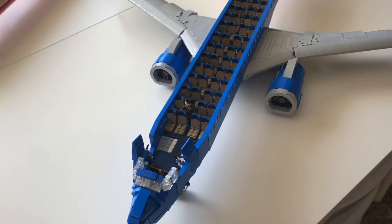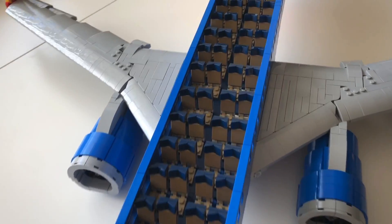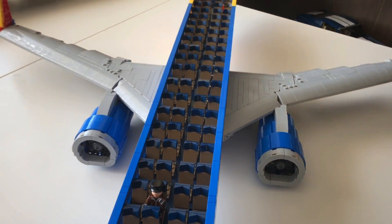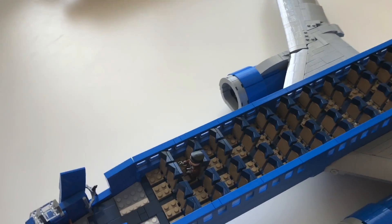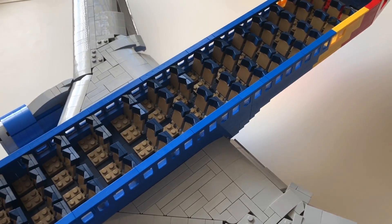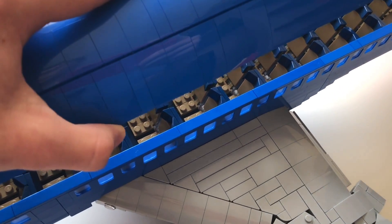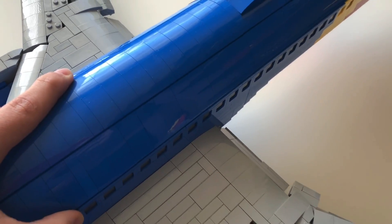There's the interior. There are still some things missing, including the forward lavatories. But I did decide to go with seats that are tan-backed with dark blue headrests, and the floor is dark blue. It's all economy — that's how Southwest works. There are still things missing, but you can see that for the exit rows there's a little bit more room. So that's the interior — that's what we've got so far.